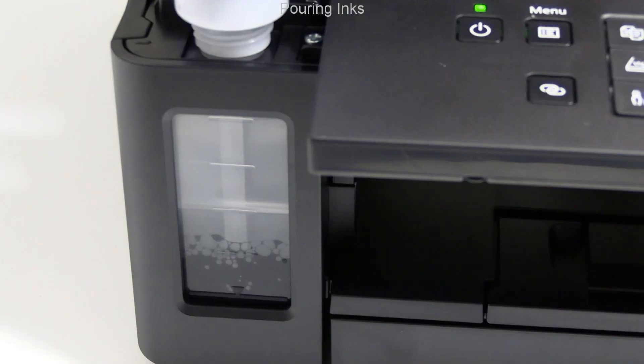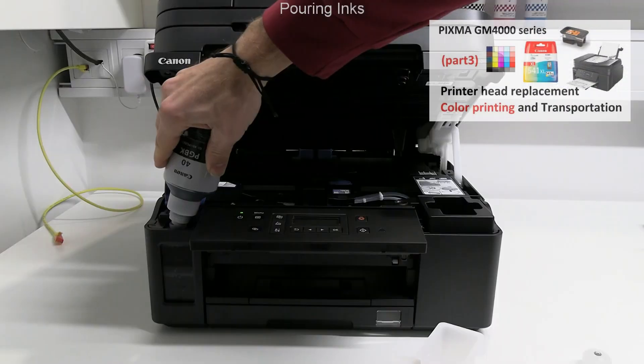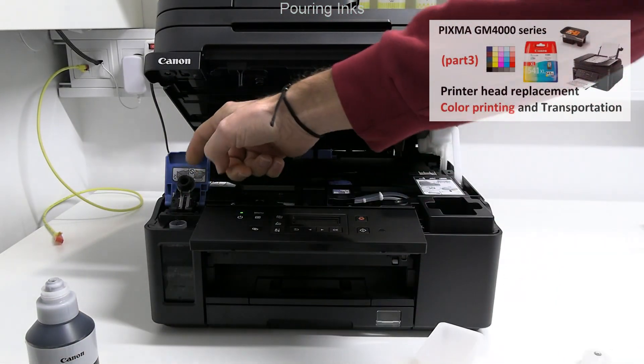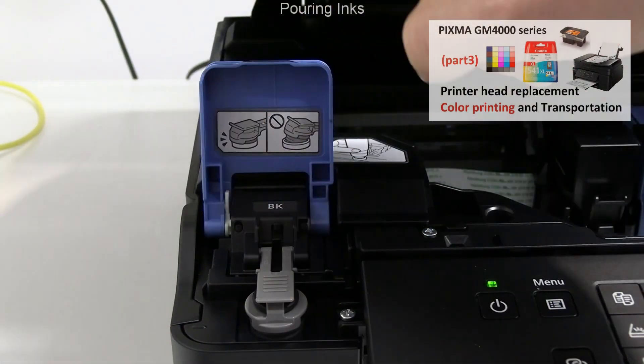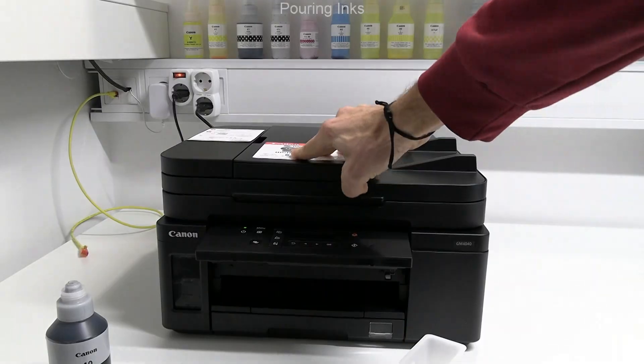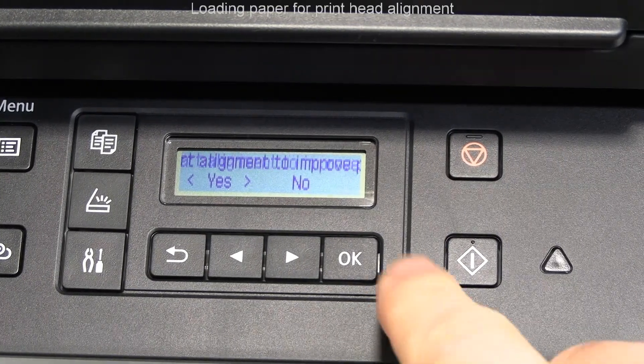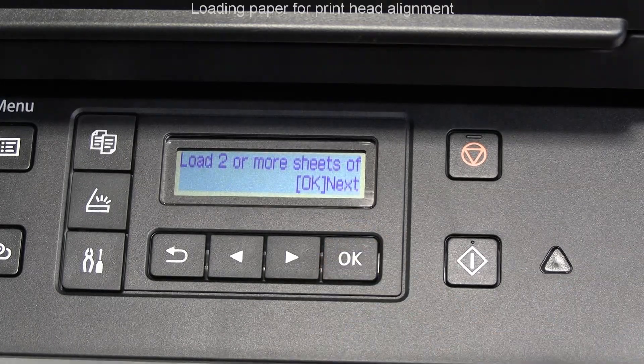Color print on this model is also possible by installing the color cartridge. Find more in the upper right corner video. Before I start the print head alignment, I load the paper to the cassette.